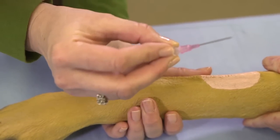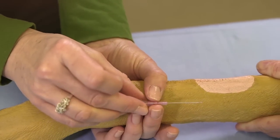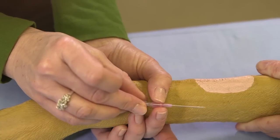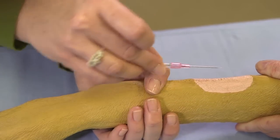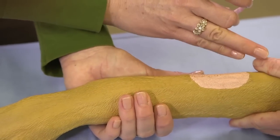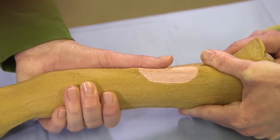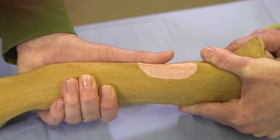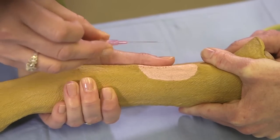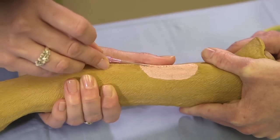Bevel up. You grab your stylet firmly. Make sure your catheter is all the way back onto the stylet — not coming up a little bit — otherwise you can't get into the vein. Grab your leg; your restrainer is squeezing and twisting that leg to make the vein pop up. Place your thumb next to the vein.